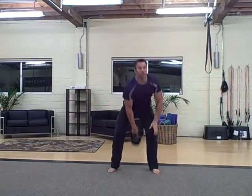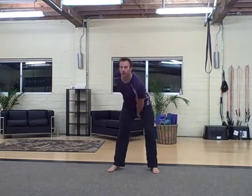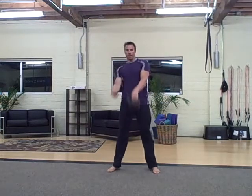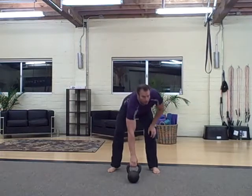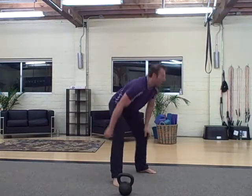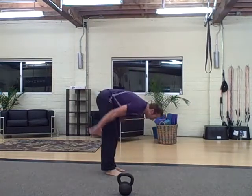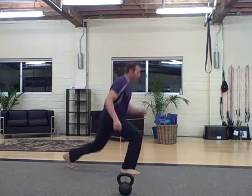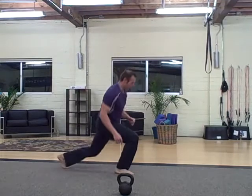Seven on each side alternating swings, seven on each side. Then burpee to a jumping lunge — in the lunge you're going to do four: one, two, three, four.